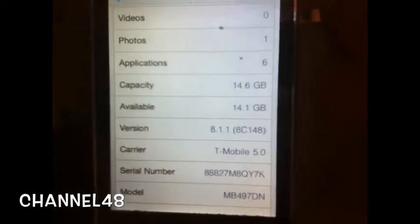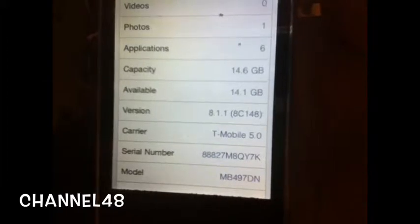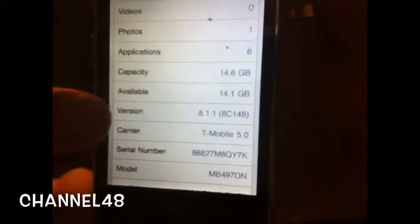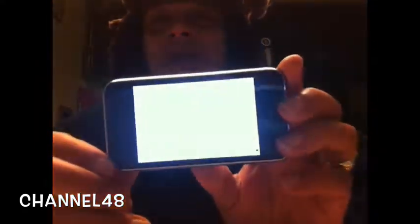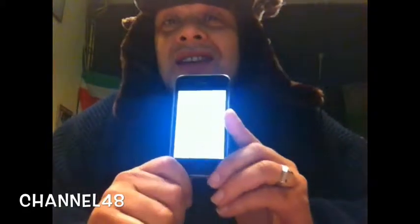Now I'm gonna show you something really amazing — this is the trick. We go to the system and what do you see there? Version 8.1.1! Do you see that? The version of the iOS. And how can you do this? Do you have to be jailbroken? No, you don't have to be jailbroken.